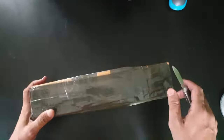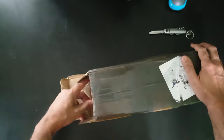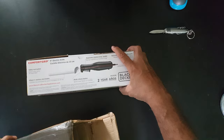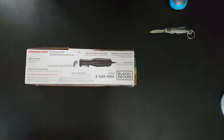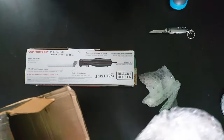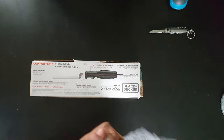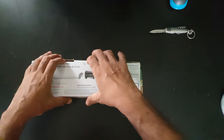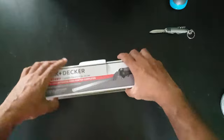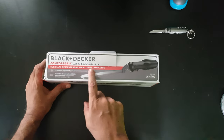I am ready to unpack this. There it is — this is the content of the box. There is the knife package and nothing else inside this box. Let's open this box. You can see here that it says Black and Decker Comfort Grip, Kuschila Electric, 23 centimeter. It is in German.